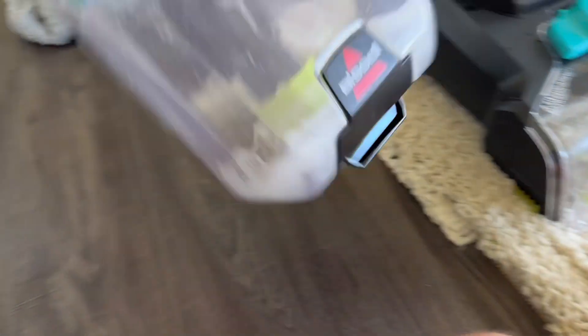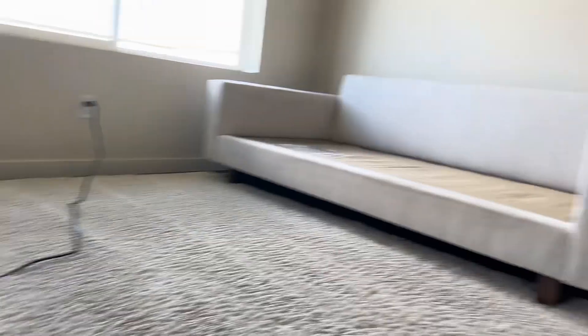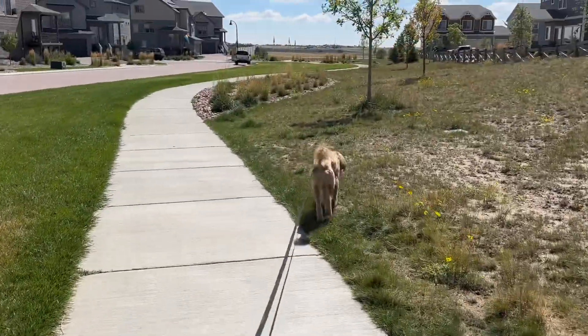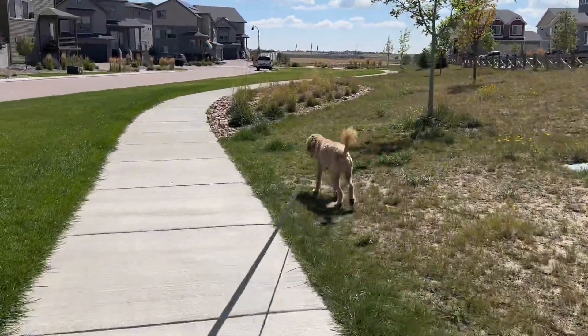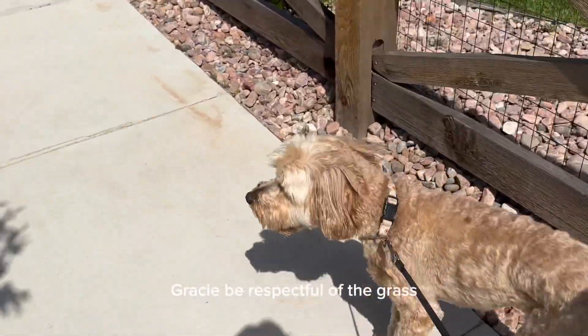Best part of rug cleaning — look at that, that's from the rug and the couch, chalky milky. These signs are so funny to me because: 'Gracie, be respectful of the grass.'